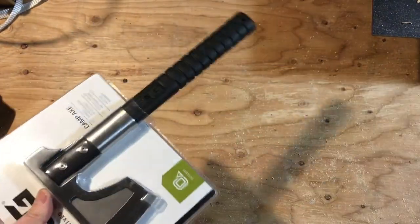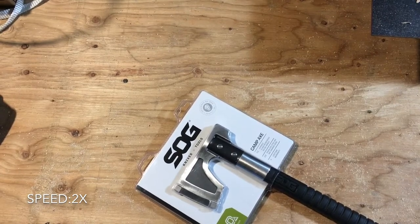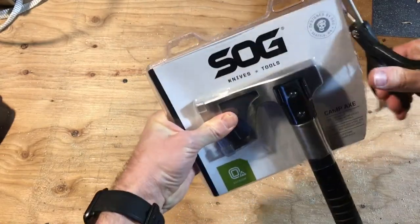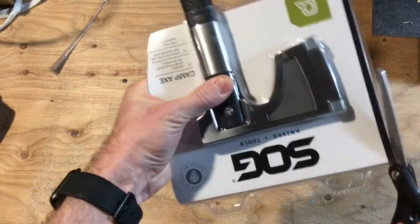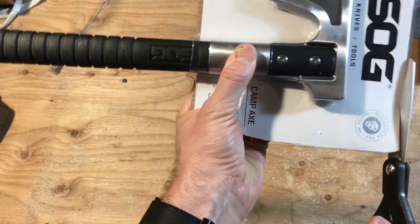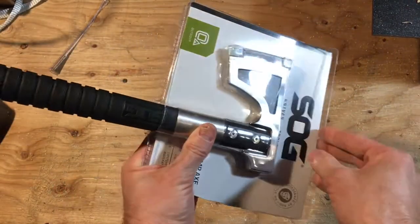I totally didn't bring a knife to open this. This is not the best packaging in the world — I hate this stuff, always cut myself. Going to use the scissors instead. Should be able to pull it out from under the top. We'll just do a cutscene and magically appear with this open.